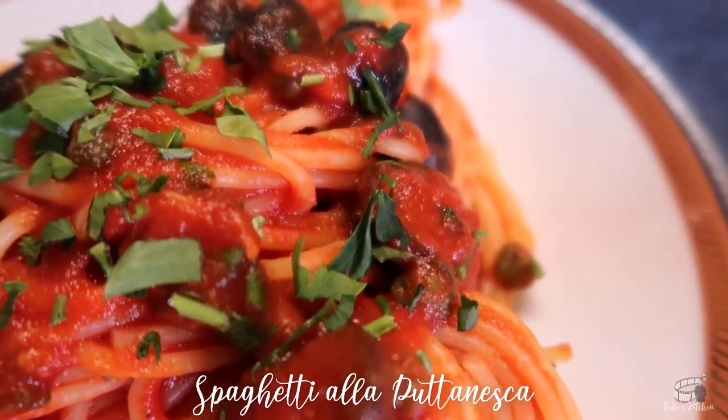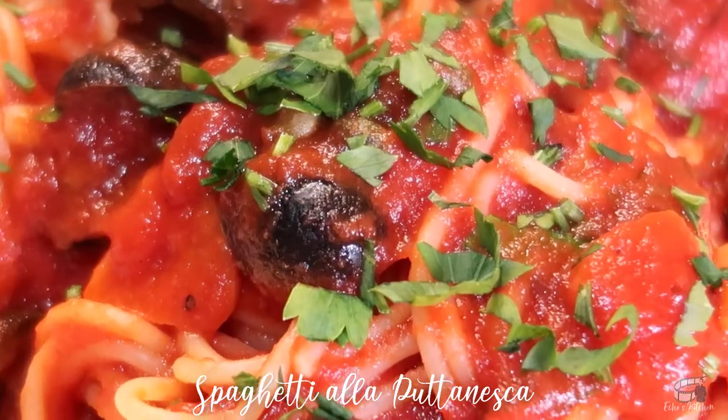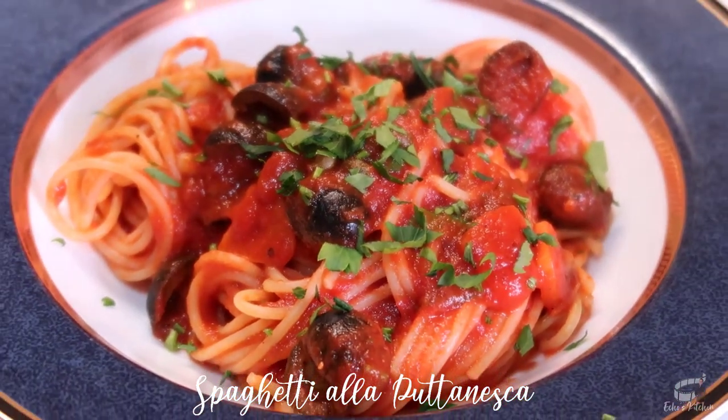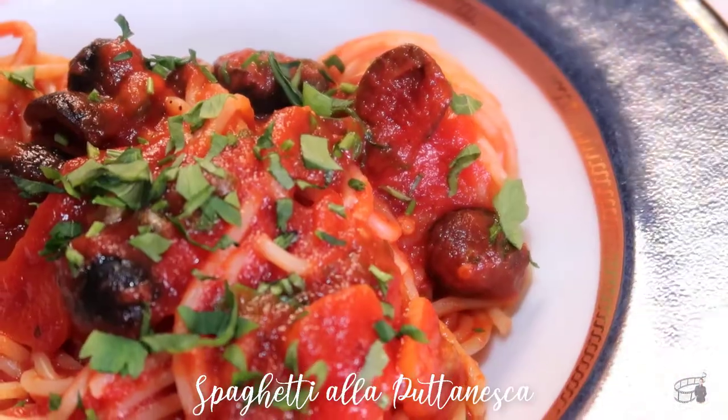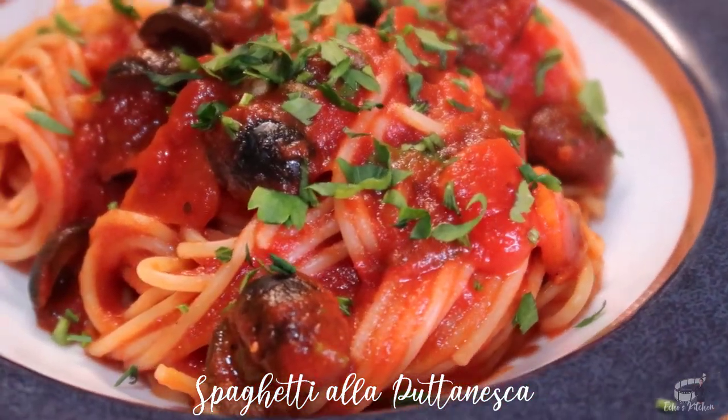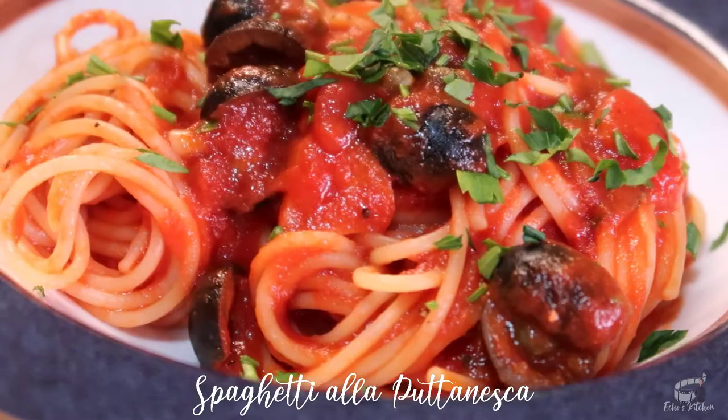There are several variations of puttanesca. Some versions are prepared without anchovies. If you're not a fan, you can totally skip it. However, I recommend trying this recipe with anchovies first, because it adds a bit of fish and salty punch to the dish.